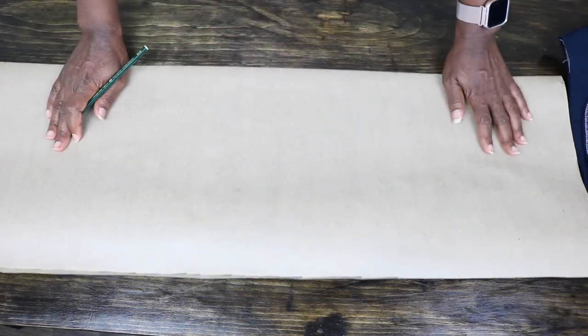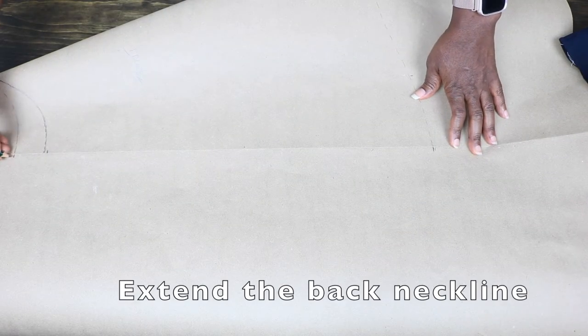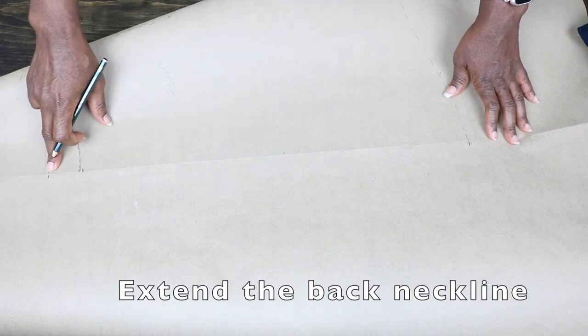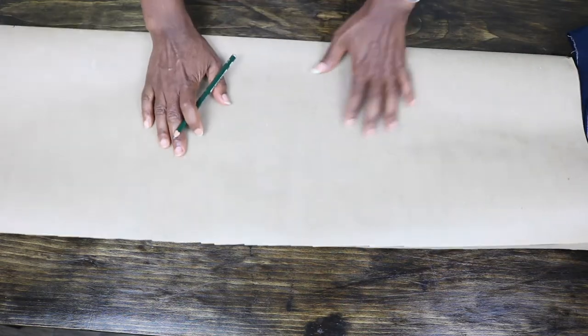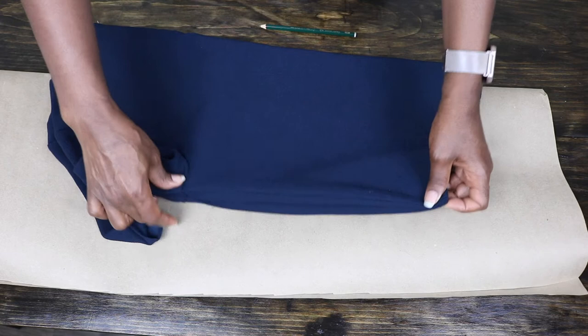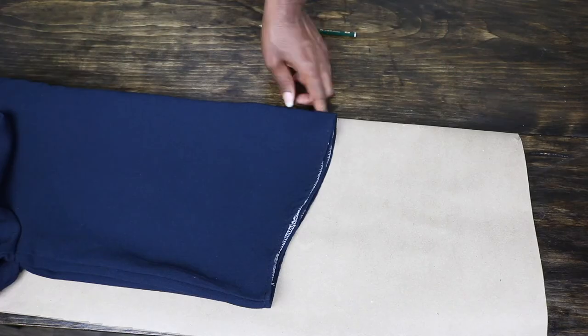I fold over the paper, but before drafting the back I extend the back neckline and hemline just a little bit to help with placing the top on the other side. To place my top on the pattern, I fold it into two with the back facing out and align the seam lines to get the center line and place it on the fold of the paper.